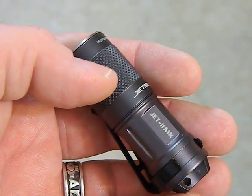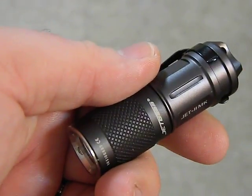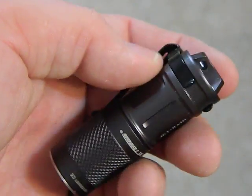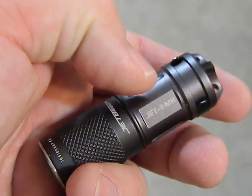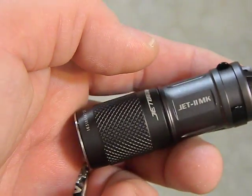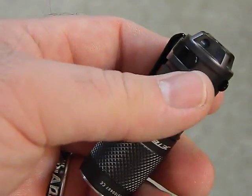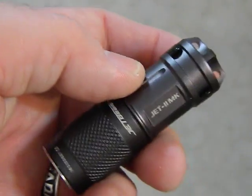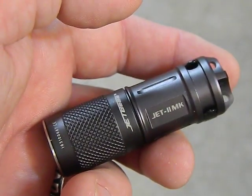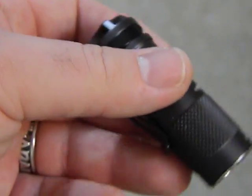Quick review on the Jet 2MK — a single CR123 flashlight. I'll put links where you can get it, like Gear Best and Amazon. I ended up paying relatively cheap, got it on sale for about 16 bucks. It's normally like 20-25, sometimes even 30. I bought it because I already have the other versions — the Jet 1MK and the Jet U, which are the double-A and triple-A versions. This one takes a single CR123 or a rechargeable 16340.